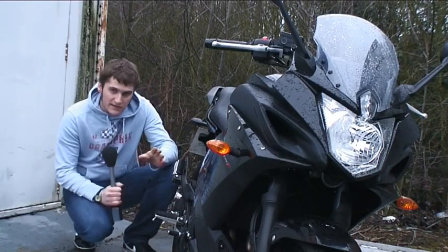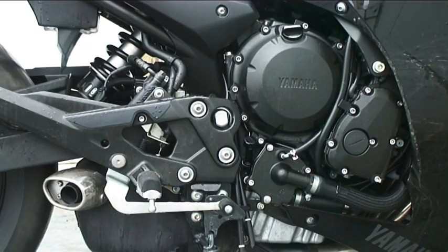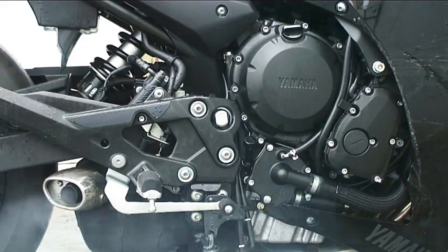The Diversion F is powered by an R6-derived 600cc inline-4 engine. It's detuned in this guise, making around 75 horsepower, which makes it ideal for everyday riding and riding in the wet. New riders will also find this bike ideal.